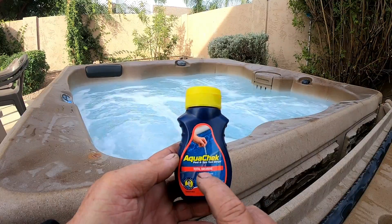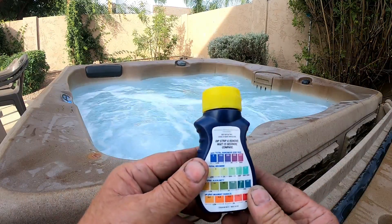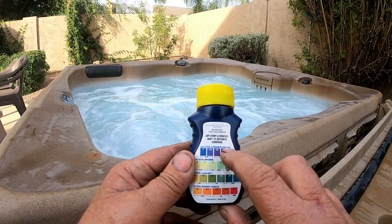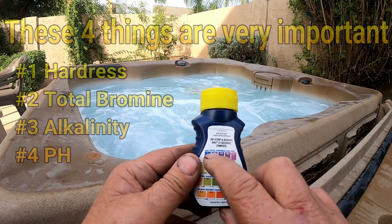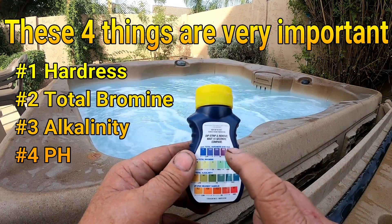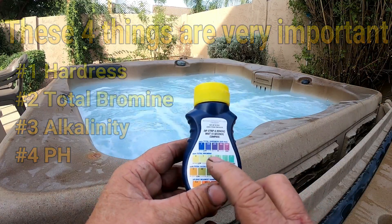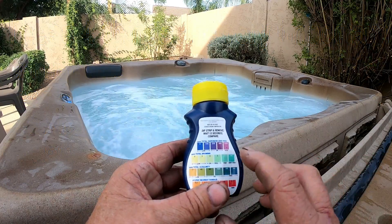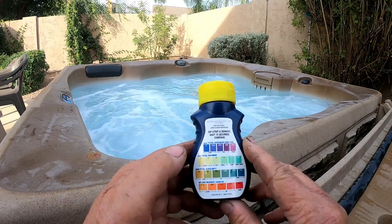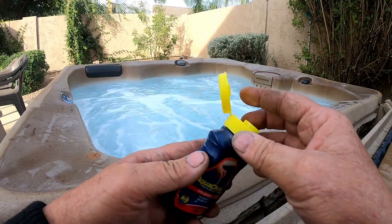The chemicals he's using are a total bromine kit with bromine tablets. On the back of the test strip container, the first thing I look at is hardness — that tells me as a spa tech how often the water's been changed. The next thing is total bromine, or total chlorine depending on what you're using, which tells me how much sanitizer is in the water. Then you get down to pH and so on, but I'm after the top two readings.